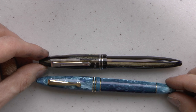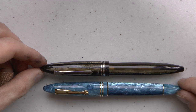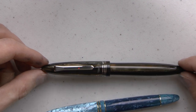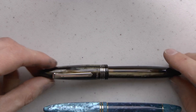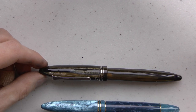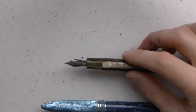Looking at them side by side, both have tapered caps and tapered barrels and are almost the same size. There are some differences: gold trim versus palladium trim, different clip shapes — they do come from two different manufacturers. For me the biggest differences lie in two specific things, setting aside the gold versus steel nib question.